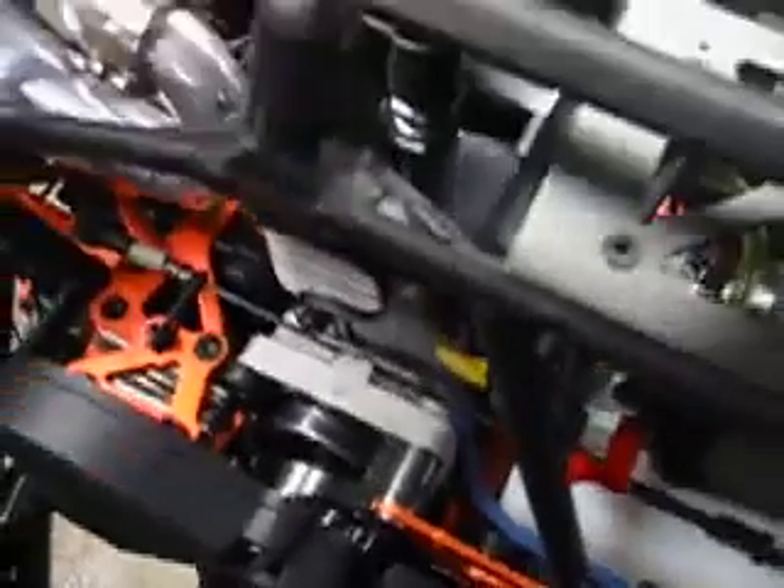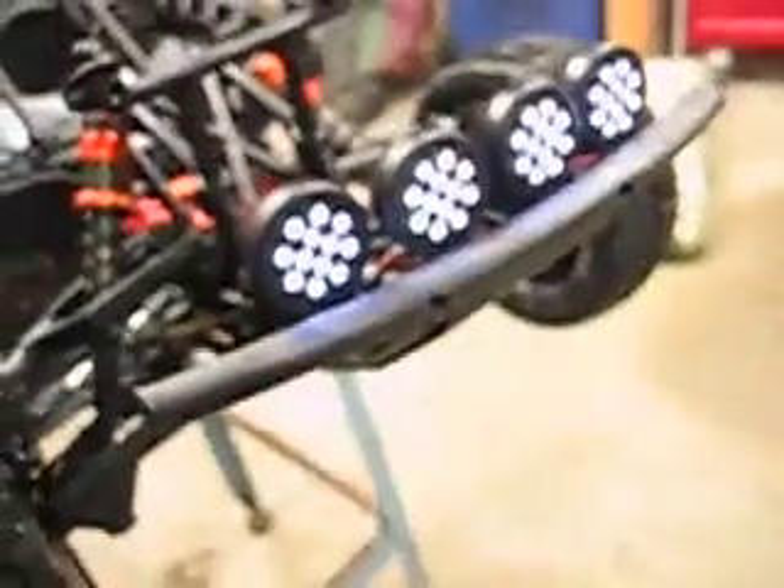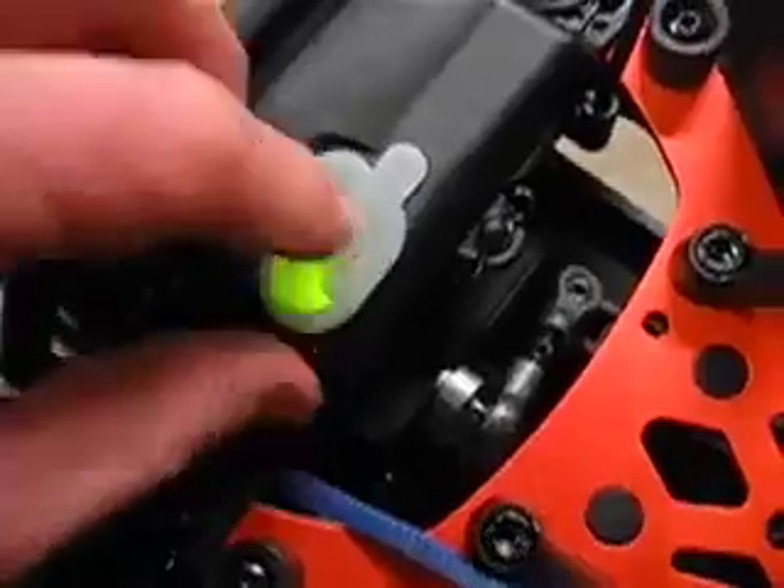The kill switch relay is in the radio box, and the wiring with a plug for easy engine removal is in line. I used a Y harness out of the 2.4 receiver so it'd do double duty — one plugged into the relay and the other plugged into the lighting assembly, so when I flip the switch it did both at the same time.